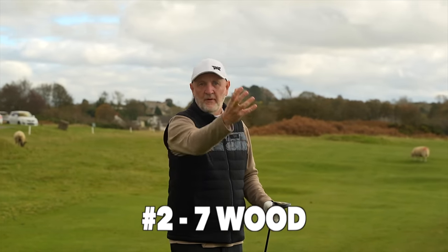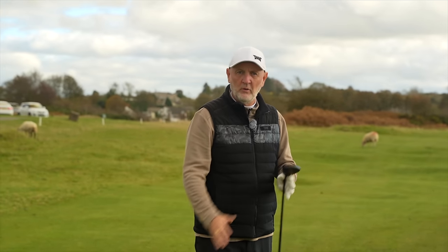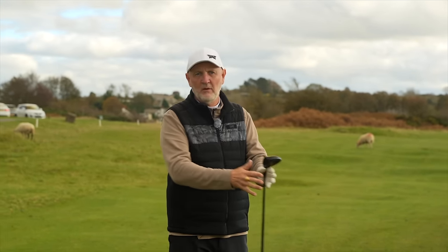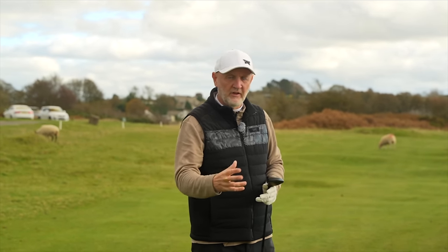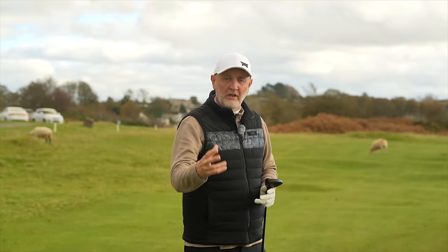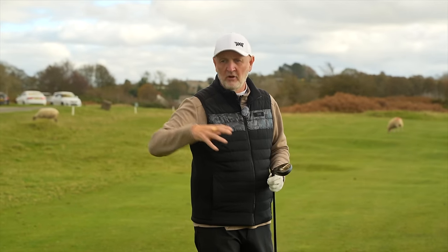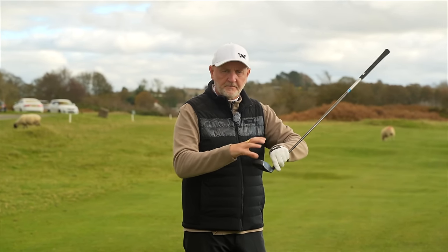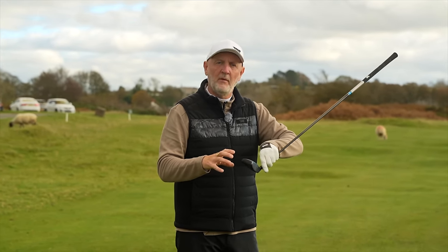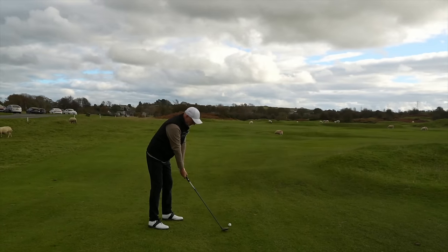From a tight lie, having just found the fairway in a great position on a par five, you can have a blast down there and get as far as you can. Inevitably you'll reach for a three wood — that's what we traditionally see: driver, three wood, five wood, into long irons. But seven woods have become really prominent in recent years and much more acceptable, though people still choose to ignore them. They've got loft, and loft is always your friend.